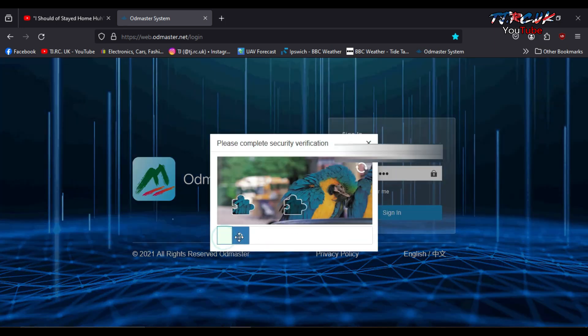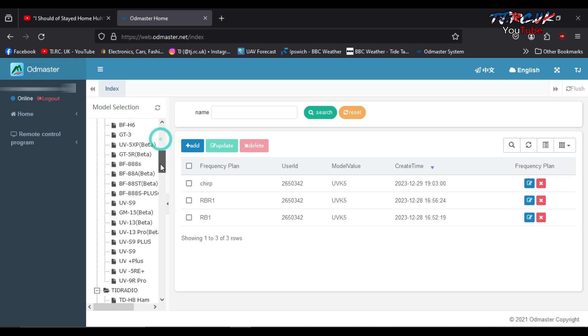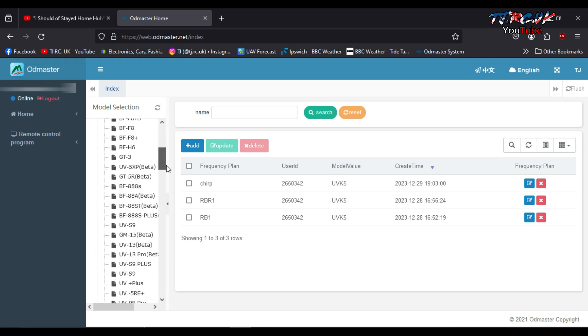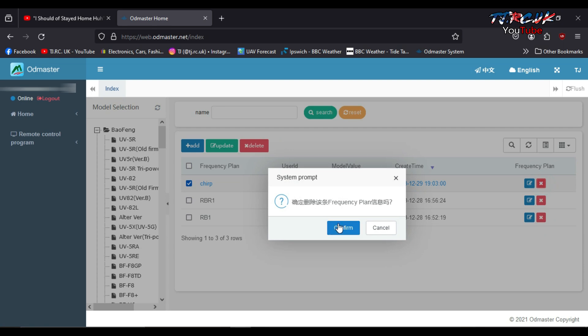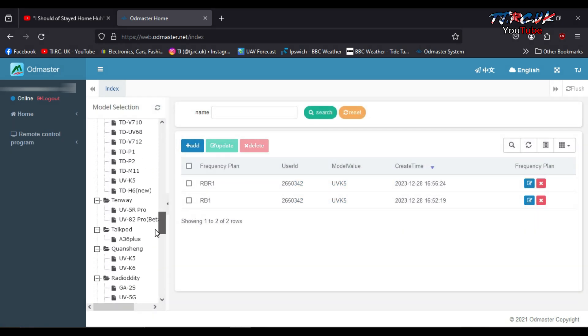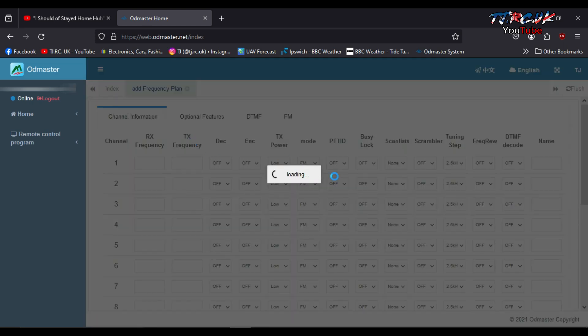You sign up with your mobile phone app first and then log in with the same details here. Click on sign in — it does a verification each time. On the left-hand side you have all your radios and models. These two are files I created on the mobile phone app; this one I created inside of here. It will now also add Chirp import, which is something I suggested to the company and they have implemented.